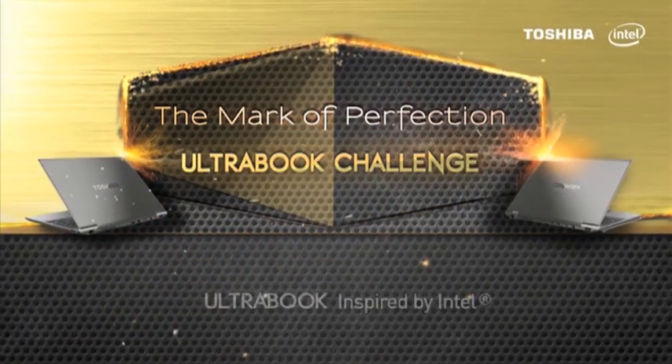The Mark of Perfection Ultrabook Challenge was brought to you by Intel and Toshiba.